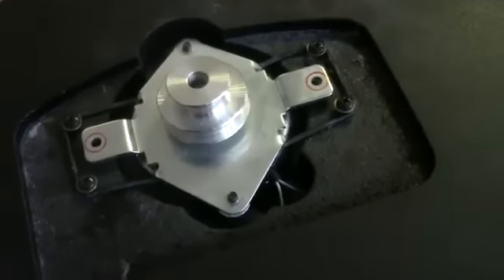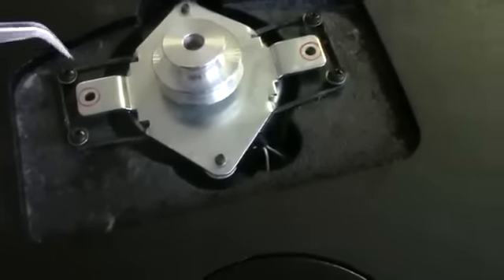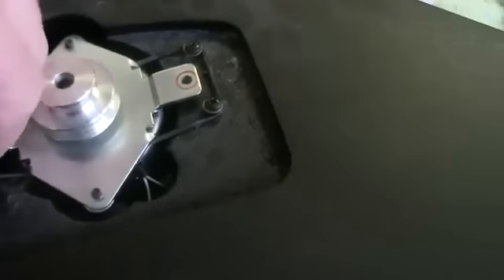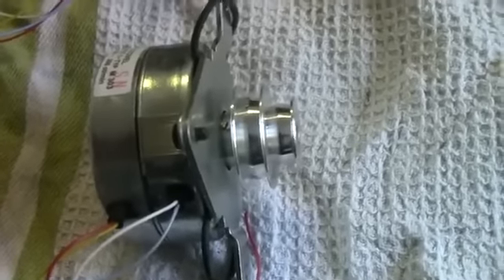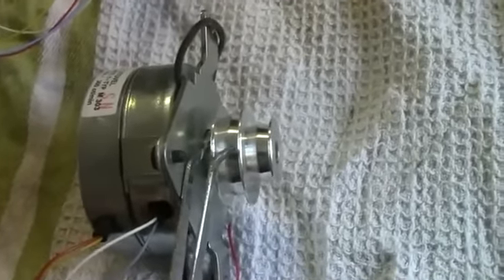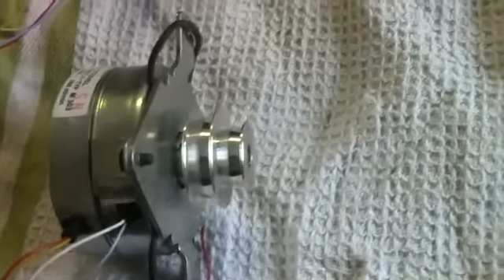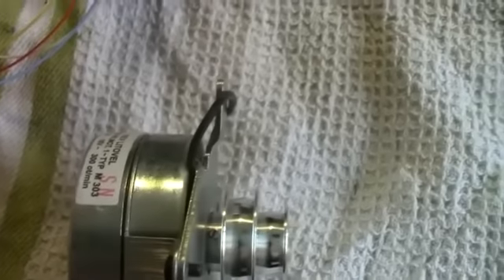Now that the wires have been removed from the power supply, the only thing holding the motor to the body of the turntable is this elastic band which is put around four little screws. We're just going to remove that on either side and then we have the motor on its own. We can look at the new motor here — the black one — and the old broken motor — the silver one. We can see the piece here that holds the rubber band to drive the turntable. We're going to remove that: there's a little screw just here, so just unscrew that and pull it off.